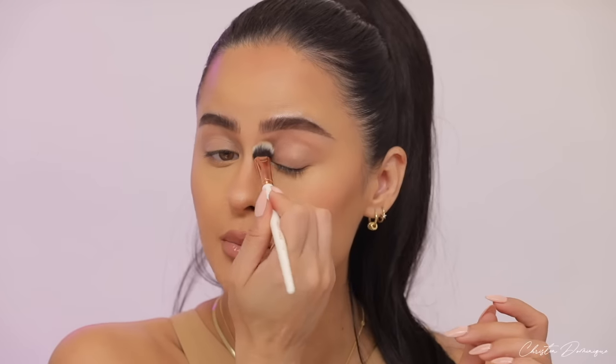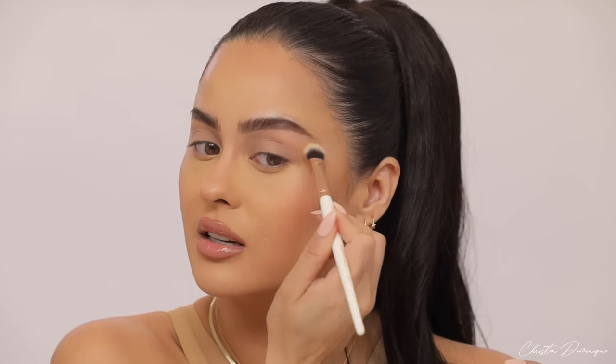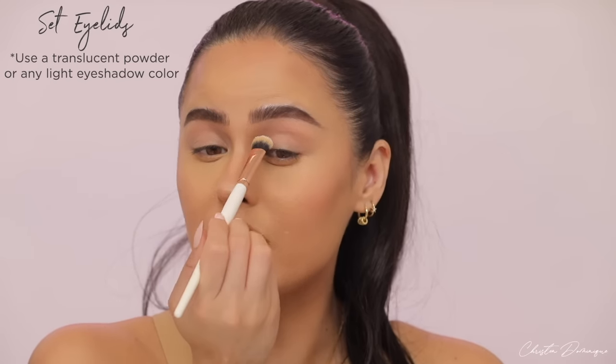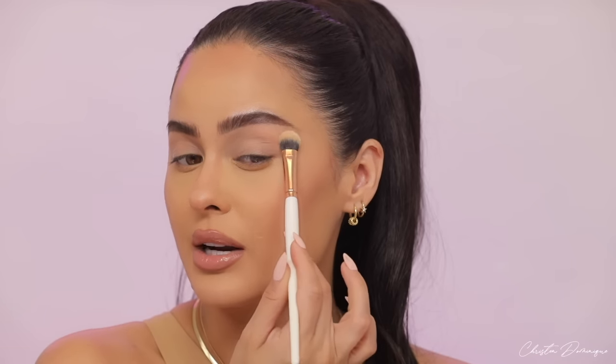I'm just going to take my finger, apply that all over the lid, and anywhere I can't reach, I'll use a brush to blend it in. I'll take a large fluffy shader brush to bring the concealer into the inner corner area and blow it out so everything is nice and smooth. I like to set my eyes with a translucent setting powder — it's light, airy, makes your eyelids look even and smooth, and won't add too much color or make you look cakey.